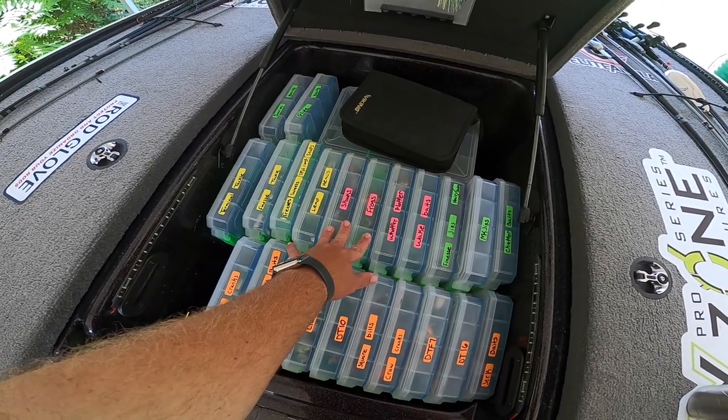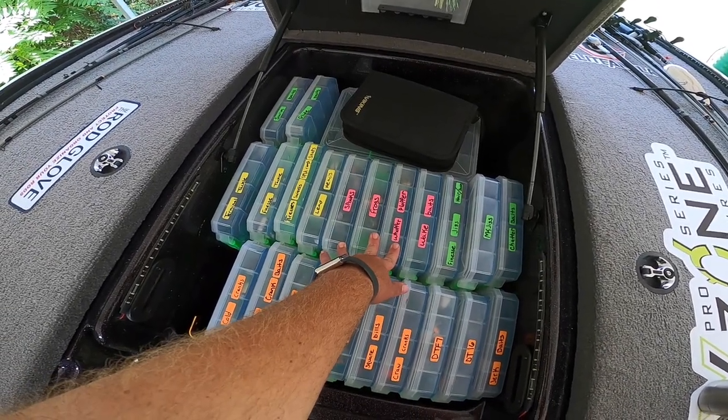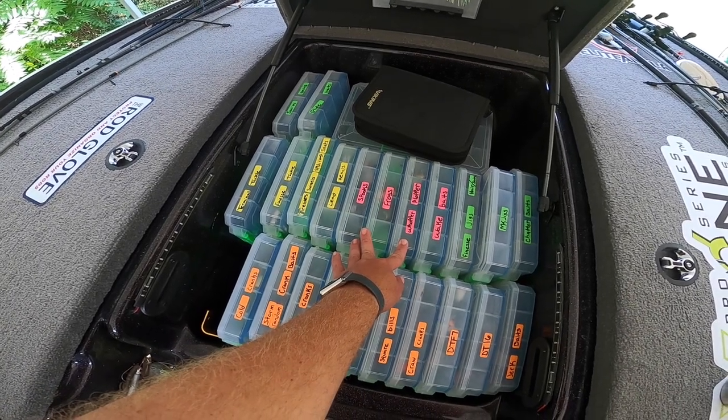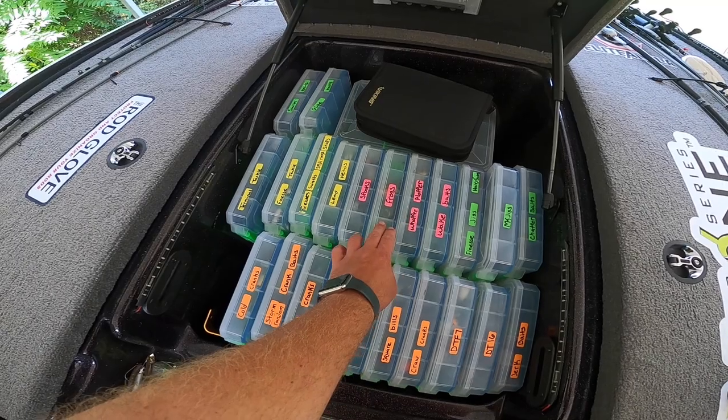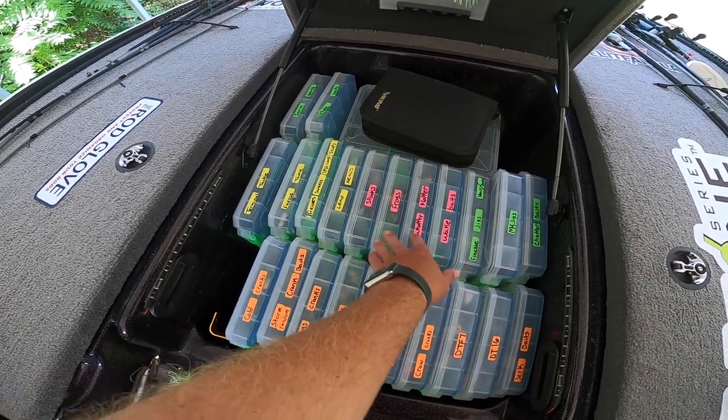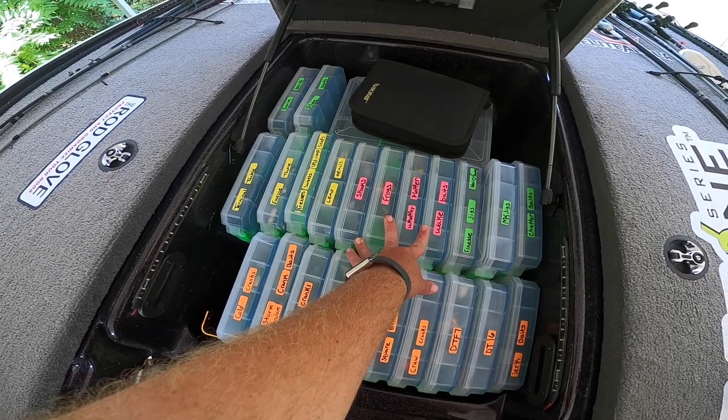Then we have the pink ones here. Pink is for topwater. I have all kinds of different topwater baits — I try to keep organized. We've got my wake baits, my Whopper Ploppers, my frogs, and my topwater walking baits. Those are just easily accessible for me — I don't go anywhere without those.